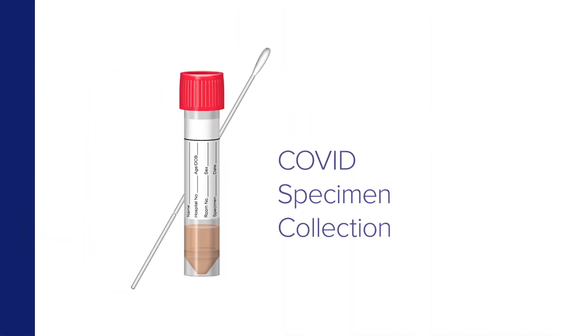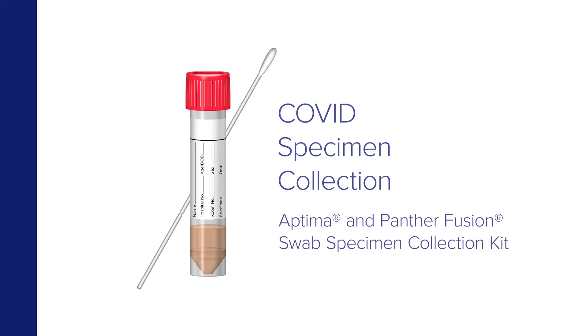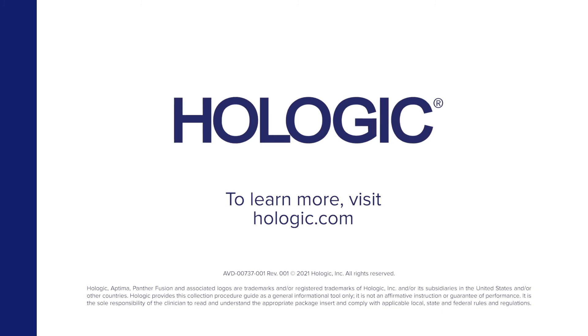COVID Nasal Specimen Collection by Clinicians with the Aptima and Panther Fusion Swab Specimen Collection Kit. To learn more, visit Hologic.com.